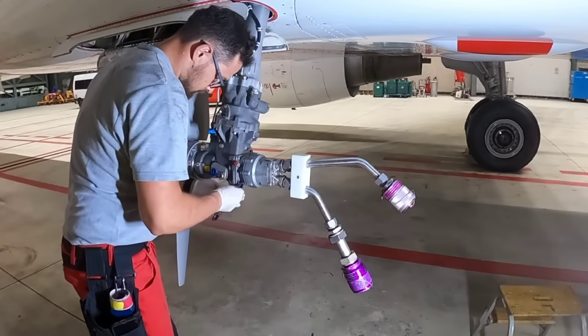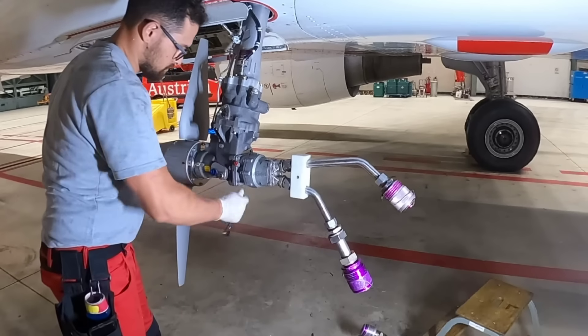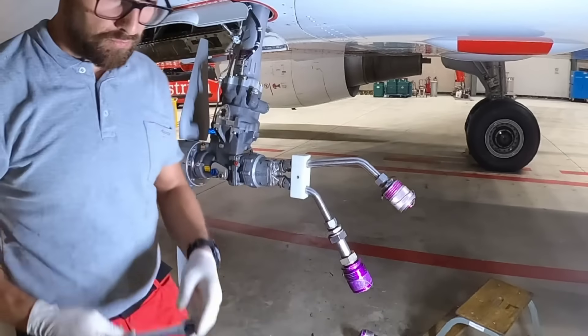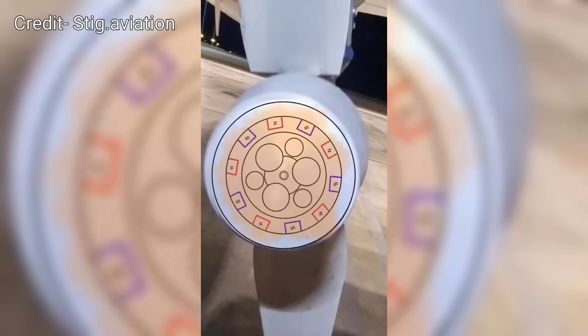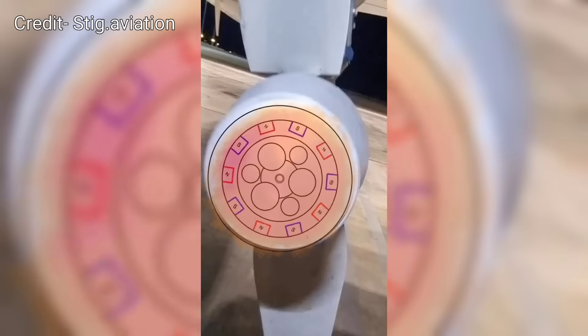The automatic function only operates when the speed of the aircraft is more than 100 knots. Hydraulic power available from the RAT is sufficient to supply flight controls and the generator. This was just a brief description of how the RAT works, but if you want to know more, take a look at the video made by Stick Aviation — I will leave a link in the description below.